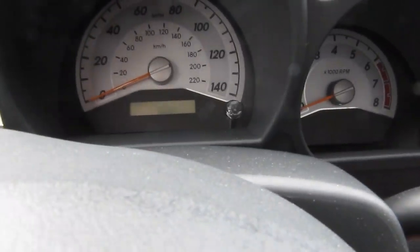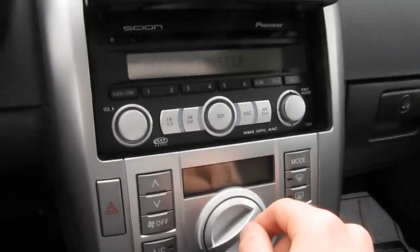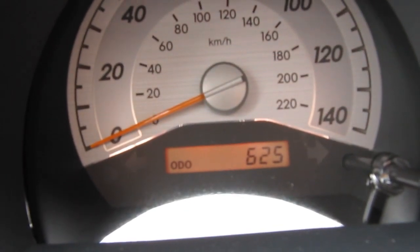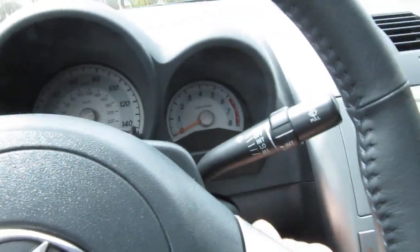So let me turn that on — I think the radio has a cover, I'm going to replace that soon. So we turn the key on. My car has 625 miles on it. It's brand new — it hasn't even been broken in yet.